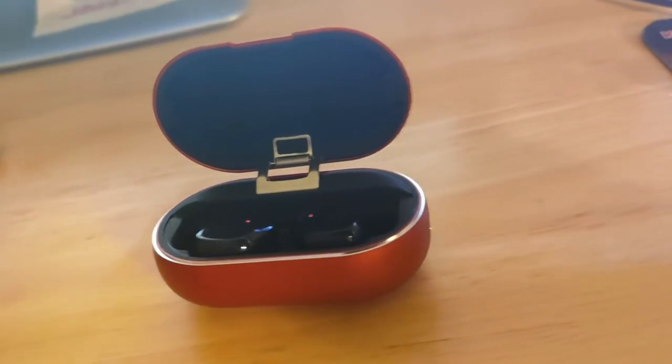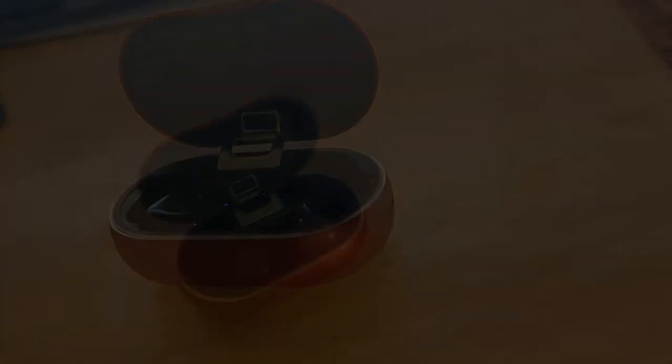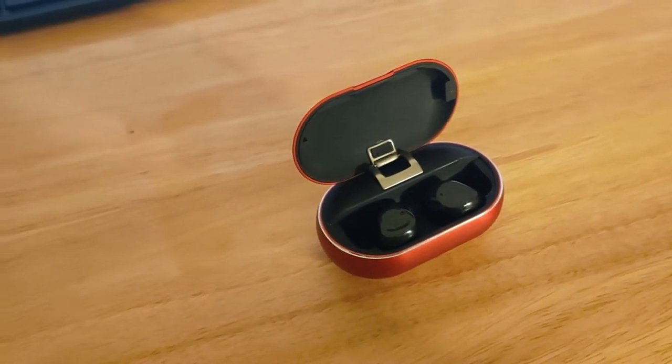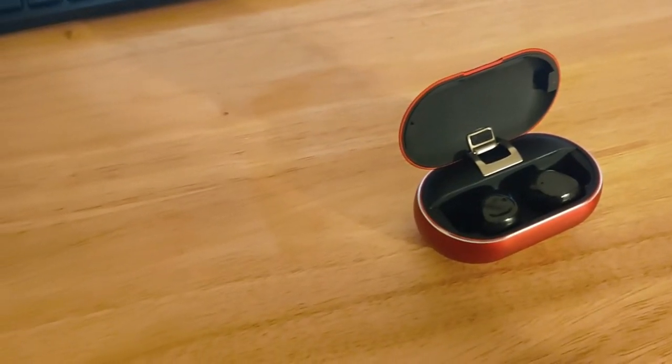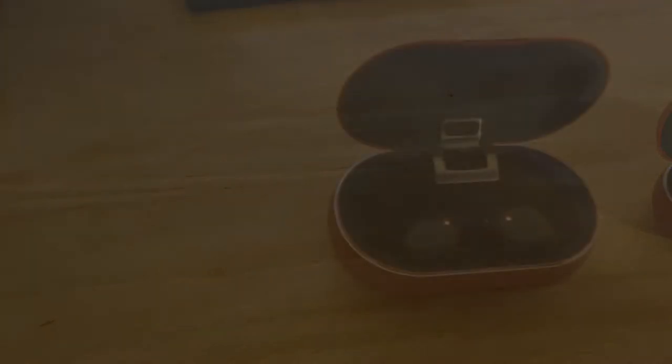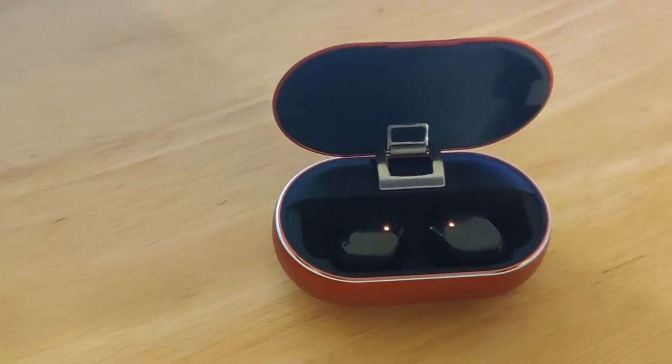Over my time of testing this thing, I honestly didn't have any issues with it. It can reach pretty far, great battery life, very small and compact, and the case that it comes in charges the earbuds itself. It charges off micro USB, like most other products that come out nowadays.